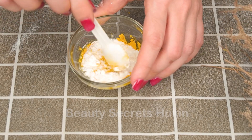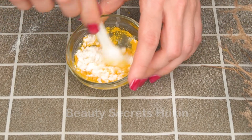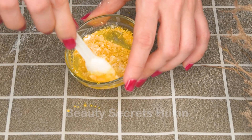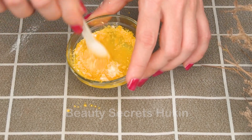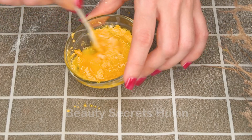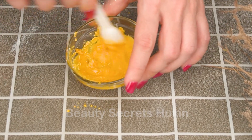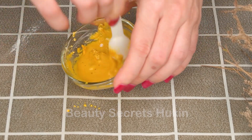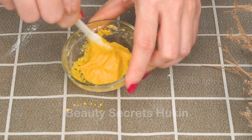Next, add one teaspoon of turmeric starch, two teaspoons of oatmeal, one teaspoon of aloe vera gel, and toothpaste into the purple onion juice. Mix well until the ingredients are completely combined. The anti-inflammatory and antioxidant properties of turmeric starch can fade acne scars, support psoriasis treatment, heal skin wounds, and prevent skin aging.